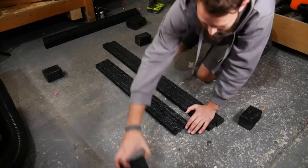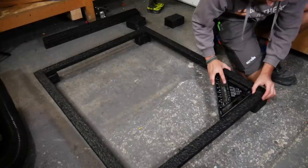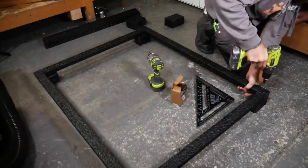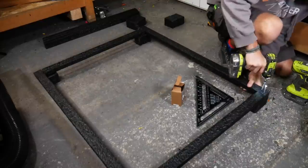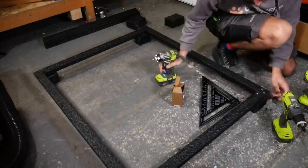Once all our pieces were cut, we were finally ready to assemble. If you've ever tried to take apart a wooden pallet, you'll know that they're held together with about a thousand nails in every corner. But because this type of plastic is more brittle, we didn't think that nails would be the right choice, so we opted for screws. We made sure to drill the right size pilot hole and countersink to prevent any splitting, and then popped in two screws at each joint.